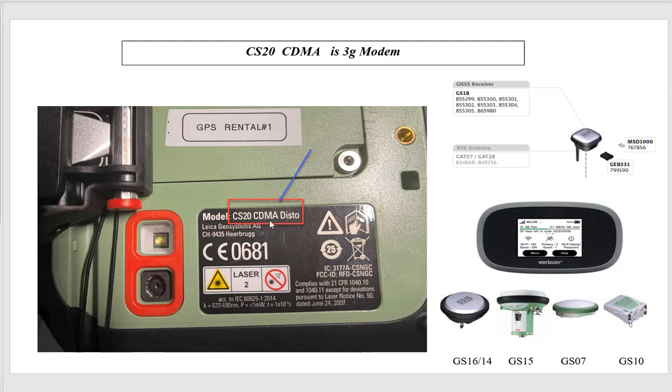What options do we have with a CDMA CS20? If you're hooked up to a GS18, you could put a micro SIM card with a GAT27 and run — that's the 4G modem — and still use the old data collector. If running an older GS16, GS15, GS14, Base 7, or Base 10 and you want to keep this data collector, you'd need to move towards a 4G hotspot. Looking at this sticker quickly tells us CS20 CDMA is 3G and will be affected.